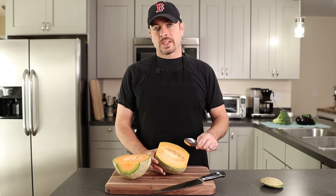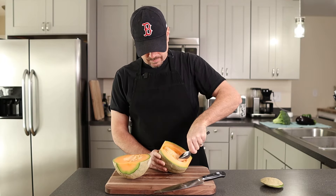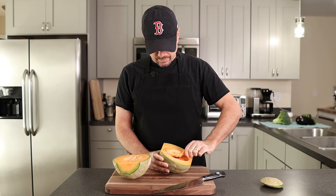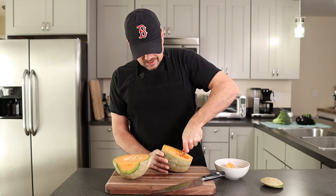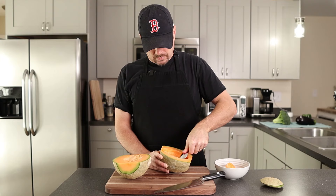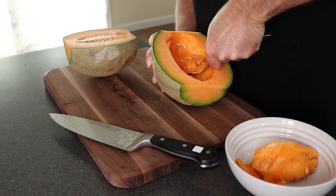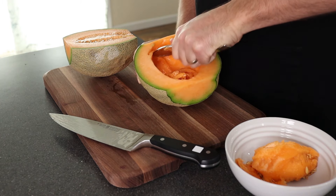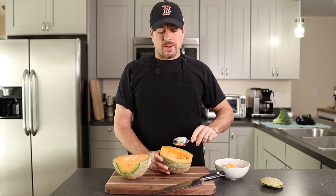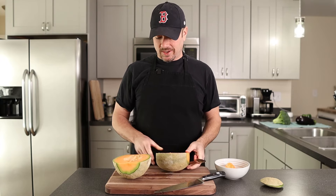Go ahead and grab yourself a large spoon and you're just going to scoop out all the seeds. I saved those seeds so I can plant my own cantaloupe — just kidding. They really don't grow too well in the Northeast; some people get away with it. If you grow cantaloupe in the Northeast, let me know how it goes.